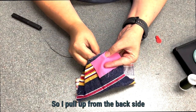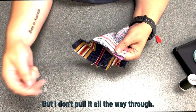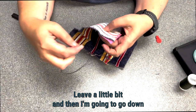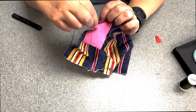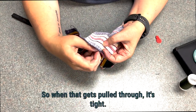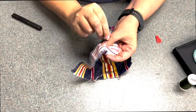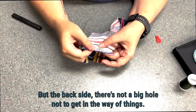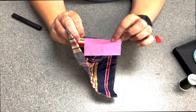I pull up from the back side, but I don't pull it all the way through — I leave a little bit. Then I go down where I want it to go, and I go down through that loop. When that gets pulled through, it's tight. It's not going anywhere, but on the back side there's not a big knot to get in the way of things.